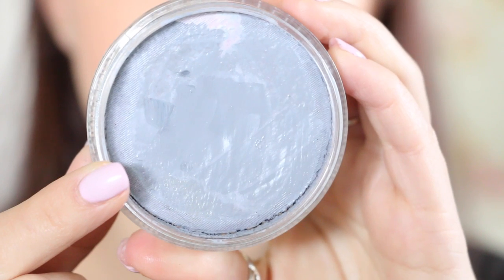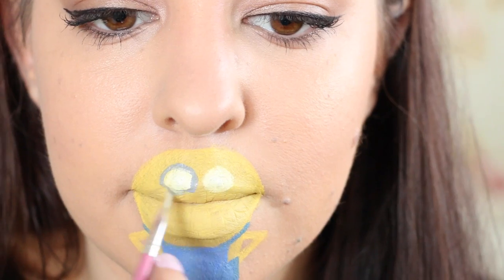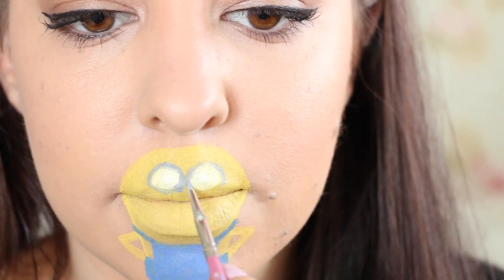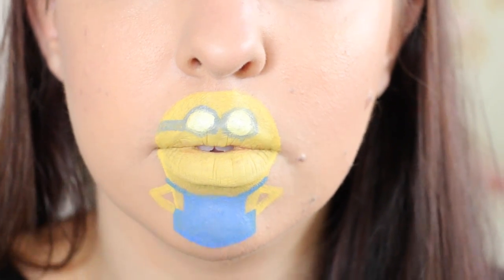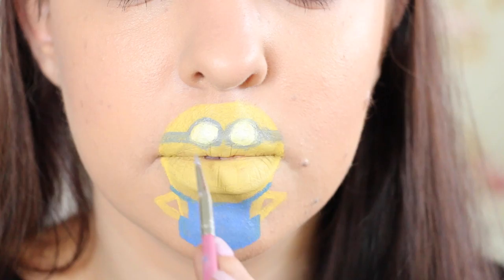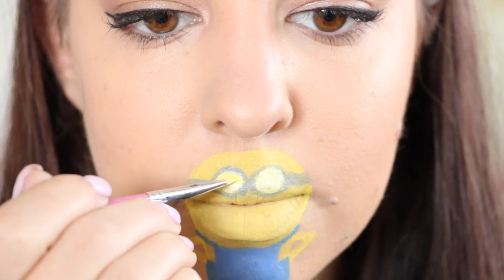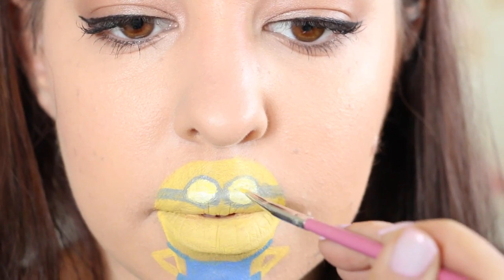Next I'm taking this grey face paint and lining around the eyes, and also drawing a strap from each side of the goggle to the edge of the yellow Minion head. I'm then giving the Minion some eyelids by adding yellow to the top half of the white circle on each eye.